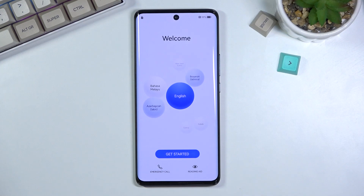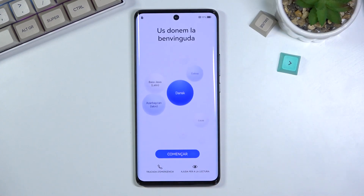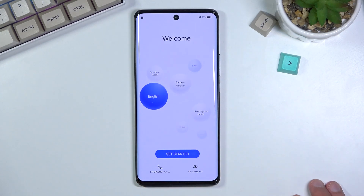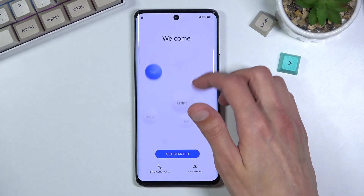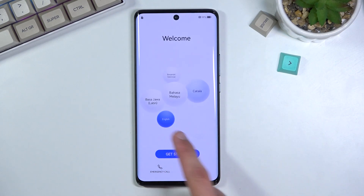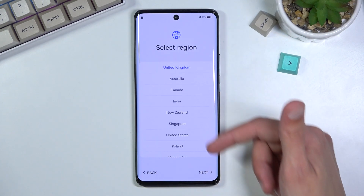Once you power it up for the first time, you should be presented with the usual welcome screen with a language selection. Simply tap on the language from the list — though it looks really weird. I already have English selected. This moves us to region selection, so choose your region.